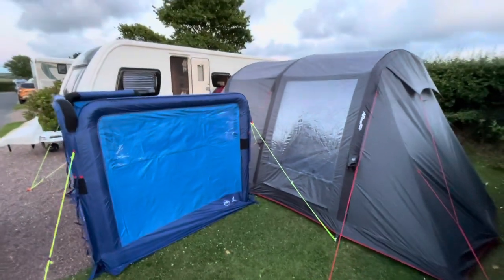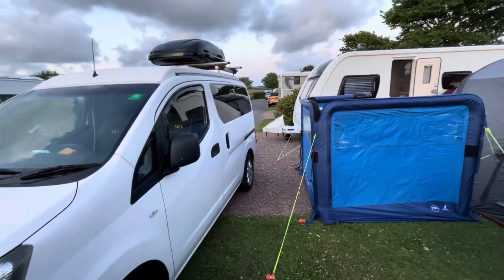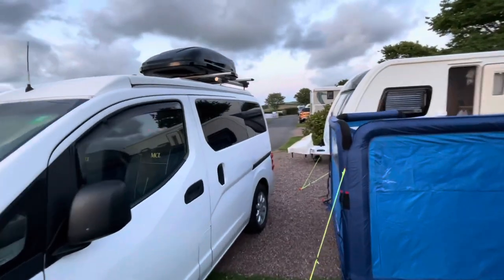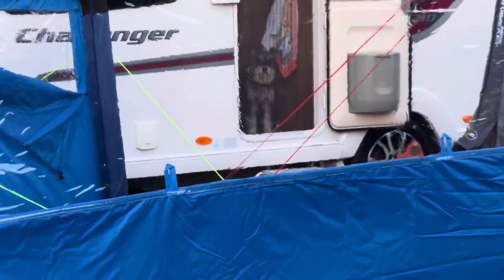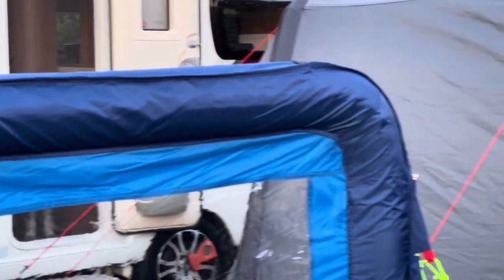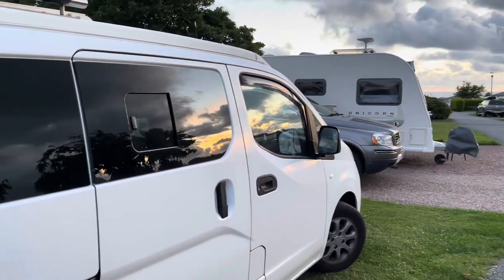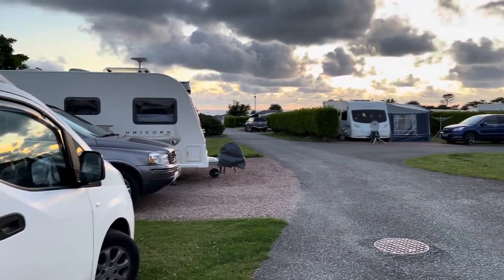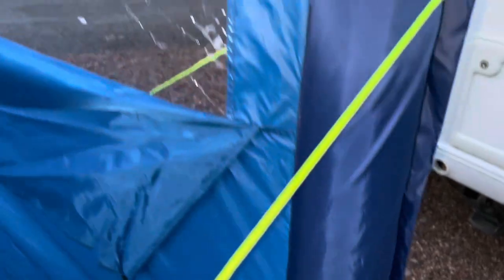It's my first time putting up against this Van Gogh awning. It has clear windows with blinds that toggle up and down. We're at Wooda Farm where they have some wonderful sunsets — beautiful. I'm not sure what these veils are called but they seem very good quality.